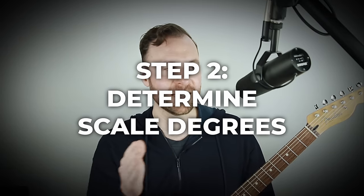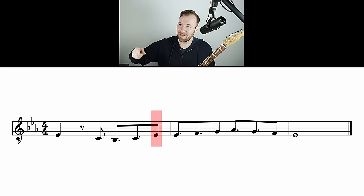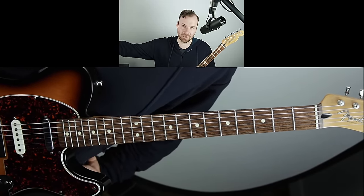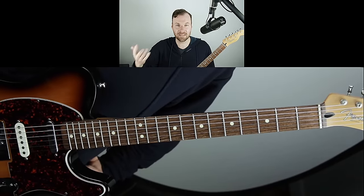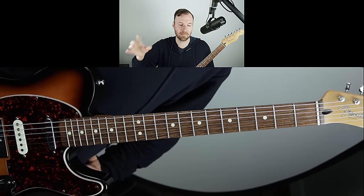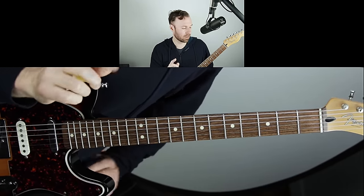Step two is to determine the scale degree numbers of your melody. There's some prerequisite information here — just by ear, because I practice singing for my ears, I'm aware that I'm singing one, six, five, six, one, one, two, three, four, three, two, one — almost stepwise, as part of the pentatonic scale. You need to plunk out the melody on the guitar and analyze what the scale degree numbers are.